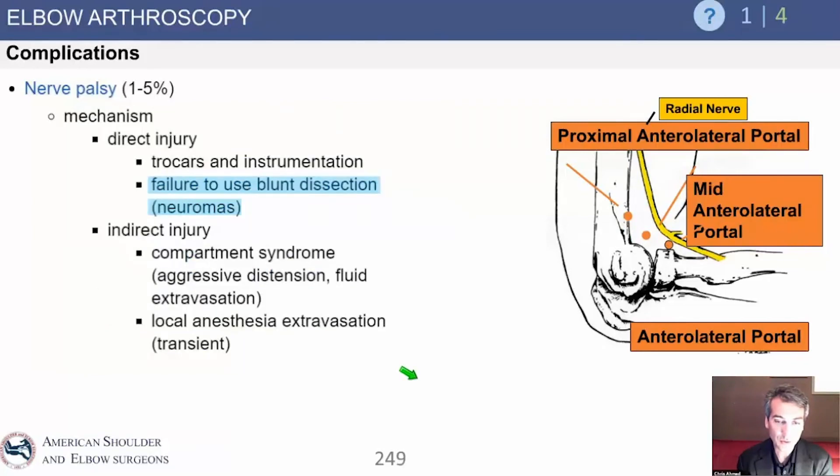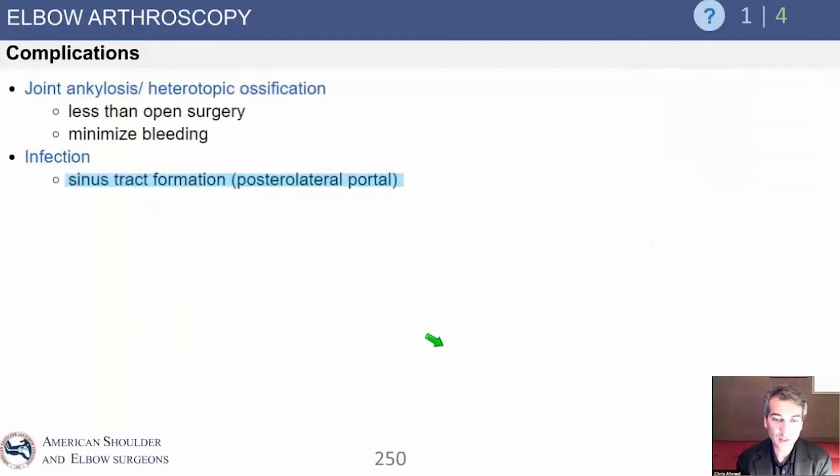We also use blunt dissection — we nick the skin and use blunt dissection to get into the joint, which is very protective of the nerves. Complications include stiffness, bleeding, and sinus tract formation. Sinus tract formation through the triceps can occur and may require debridement, but it's actually pretty uncommon and not as concerning.